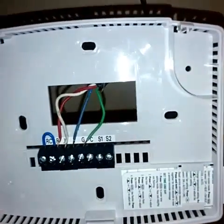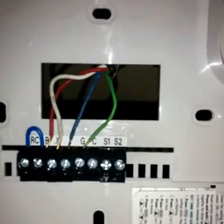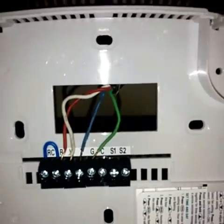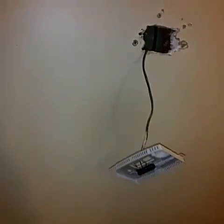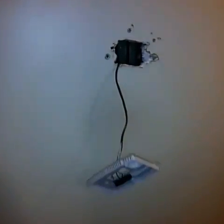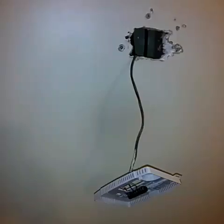As you can see I have four wires connecting it, and right there you can see that the C wire is non-existent. So I will have to install a power extender kit at the heater unit, and I will show you how to do that.